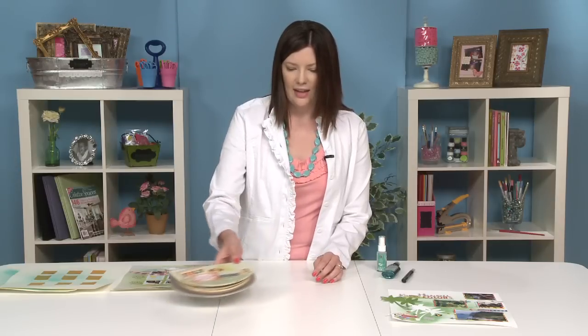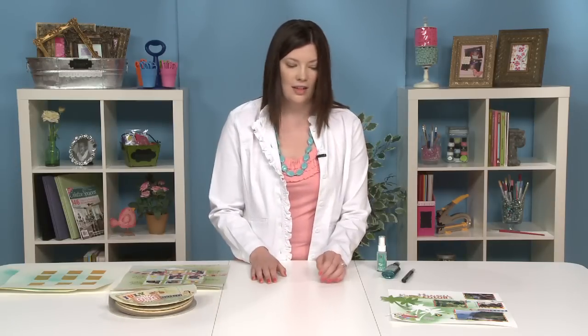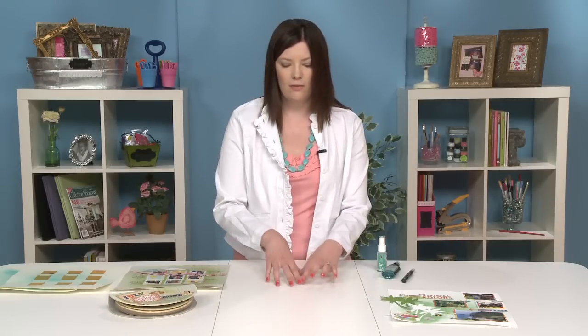A bonus idea is using your spray ink to color accents. So if you have bare chipboard, it's a really great way to add some color to those as well, versus using paint or ink. It's another option for you.